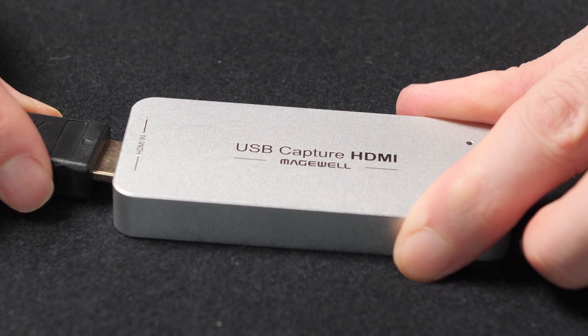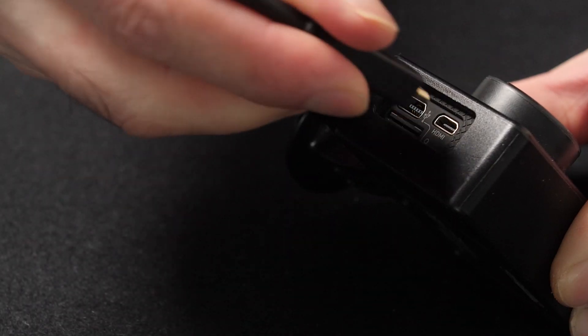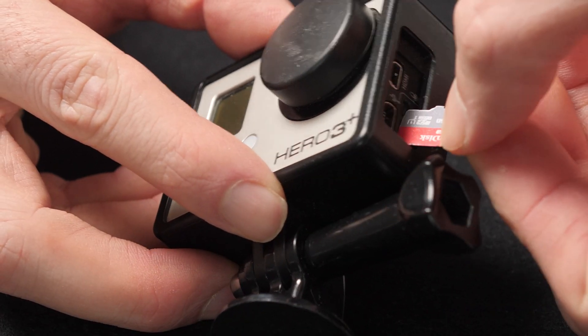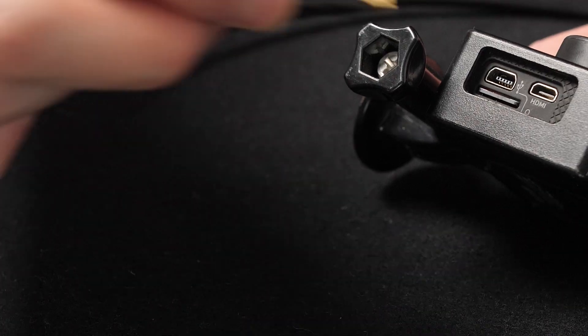First of all, plug all your cables in. The GoPro also needs to have a micro SD card inside of it to work, even if you're not recording to the GoPro. I also recommend plugging in a separate USB charger. If your GoPro is anything like mine, the batteries probably don't last too long and this takes care of that.